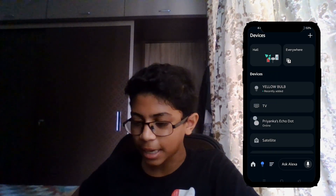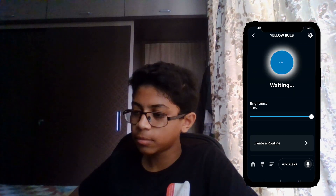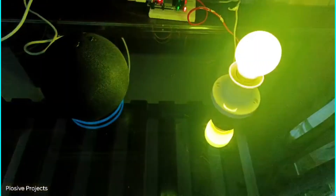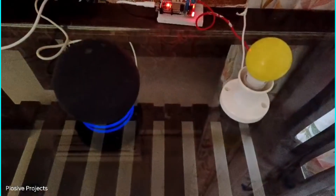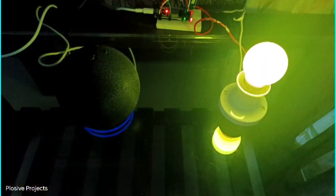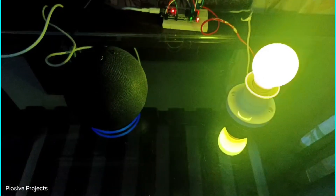You can see that Yellow Bulb has been recently added and it is working — power on, power off. Let me give you a trial with my Alexa. Alexa, turn on bulb. Alexa, turn off bulb. Alexa, turn on yellow bulb. Alexa, turn off all bulbs.